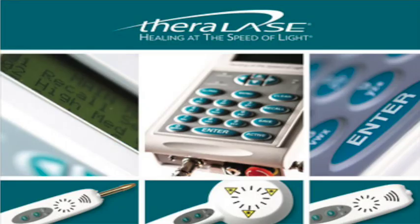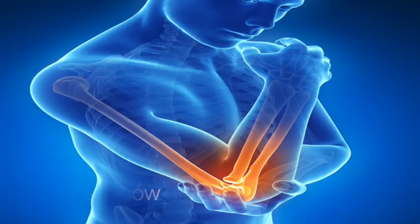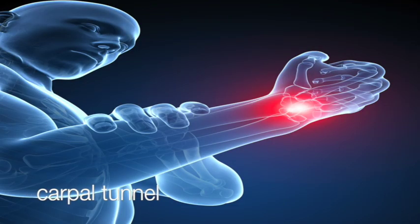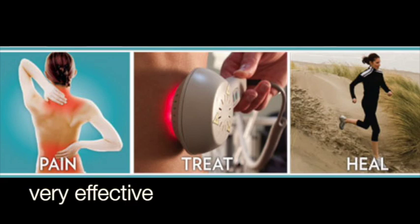Cold laser is great for accelerating the rate of healing of many types of conditions, including shoulder problems, tennis elbow, carpal tunnel, and various types of knee problems. The treatment is very effective. In fact, we've been having 90% results.